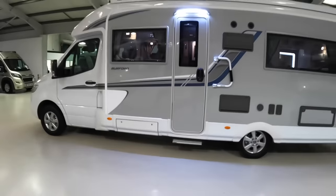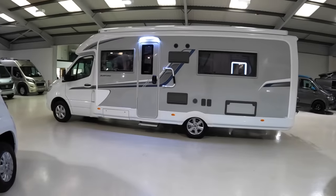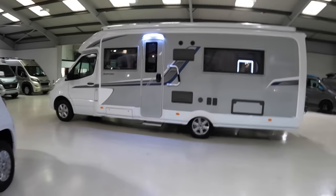Let's come right back here and have a look at the whole thing, because that's a big chunk of vehicle. Let's go and look inside.